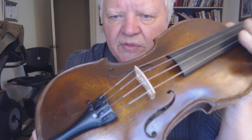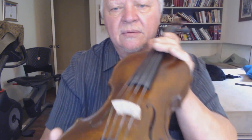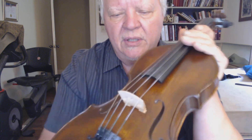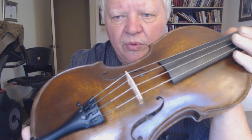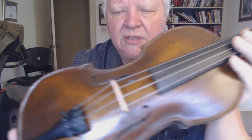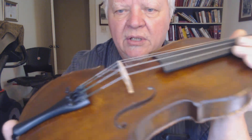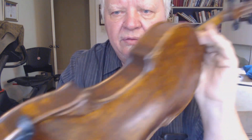And a Wittner fine tuner tailpiece. The bass bar is on the treble side and the sound post — well, the treble and bass are reversed. But let's just say the bass bar and the sound post are reversed too. And the strings are reversed. So it's definitely a left-handed fiddle from scratch.